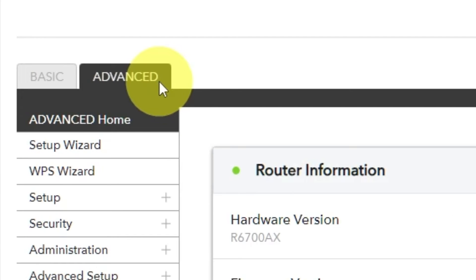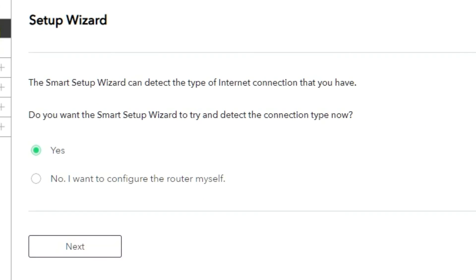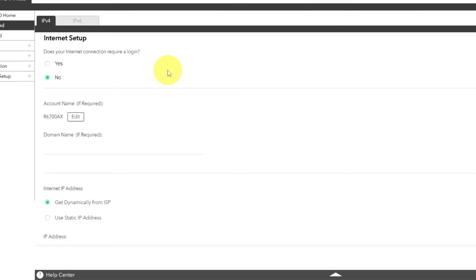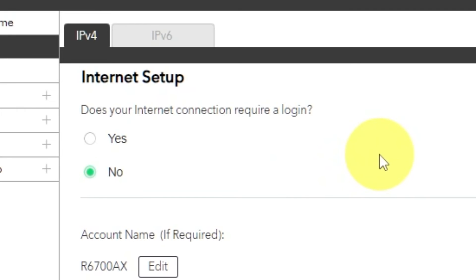To access the internet, go to Advanced, then Setup Wizard. Press no — I want to configure the router myself. On the next page, choose the internet settings. In most cases, there are two options: connection with and without a login. Almost always, your internet connection will not require a login. All that information you can find in the contract with your internet provider. If your internet connection does not require you to login, or if you are not sure, select no.